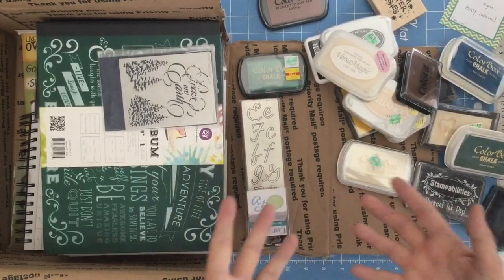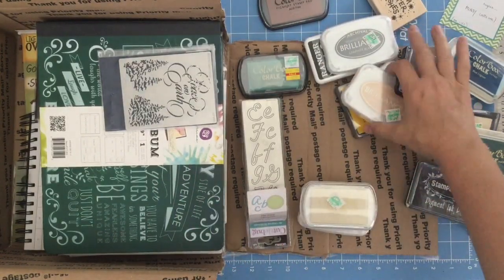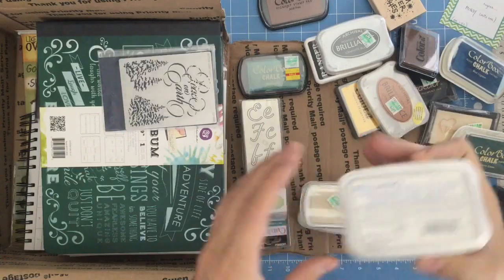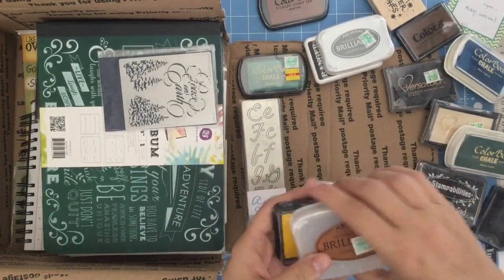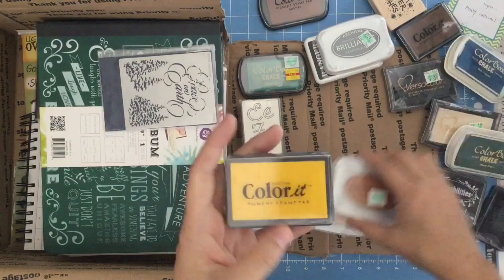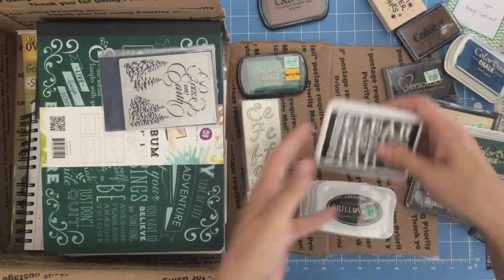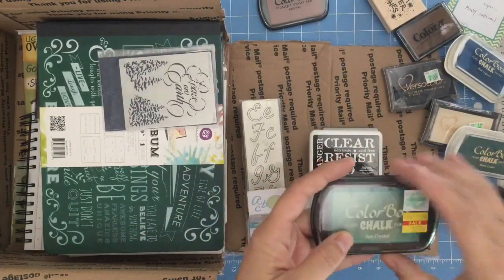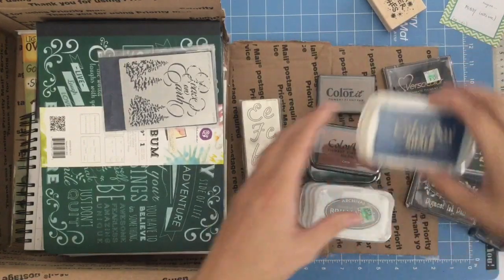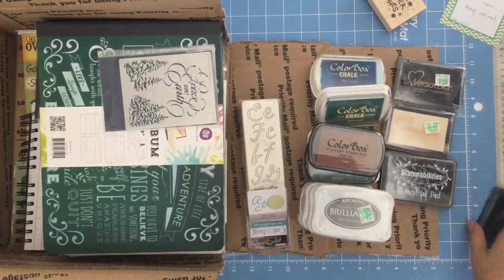I started to go through it and forgot to turn the camera on, that's why you see it partially gone through. But you can see there is a stack of inks. She's got some whites in here. It just says pearlescent bright — I'm not sure what color that is, but whoever gets it is going to end up loving it anyway. And then Cosmo something. Why do people put stickers of the price over the top of labels? Then there's yellow, graphite black, clear resist pad.